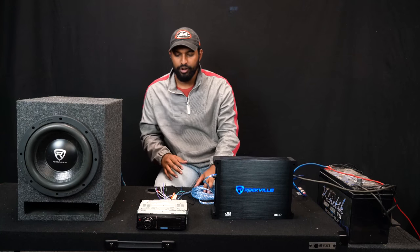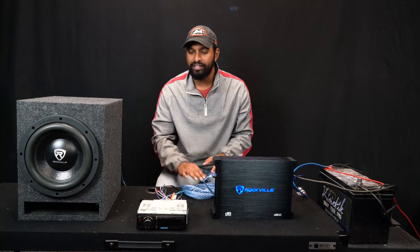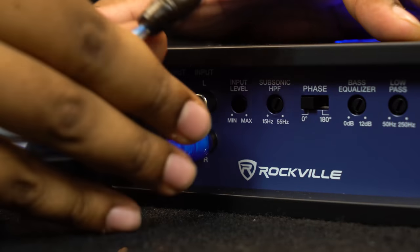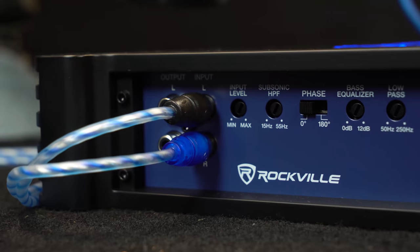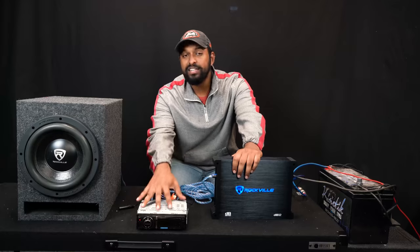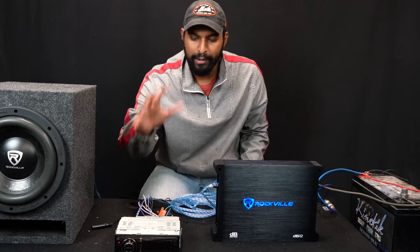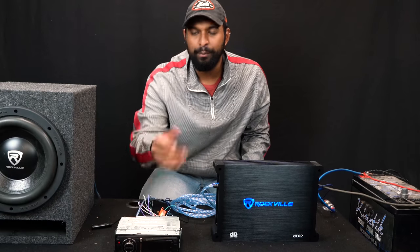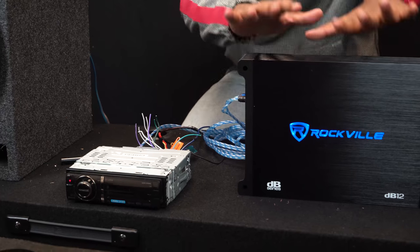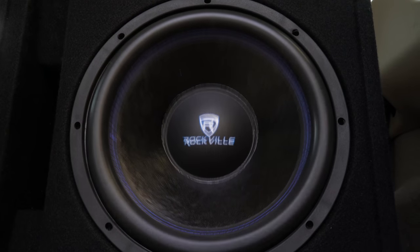Now for signal flow — we have an aftermarket radio so I can use RCA cables directly from the back of the head unit into my amplifier. I'm going out of the sub out with the RCAs, directly into the RCA inputs on the amplifier. This is what carries the musical signal. Connected via Bluetooth on my phone to the head unit, the music travels through these RCA cables to the amplifier, which then carries that signal to the subwoofer.